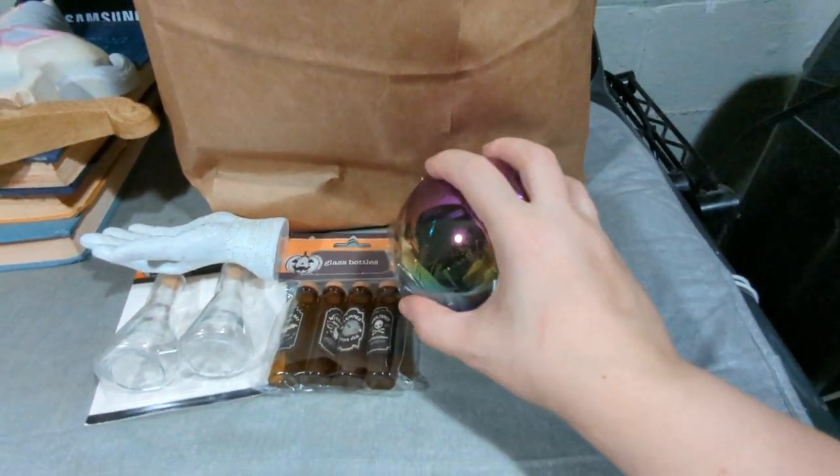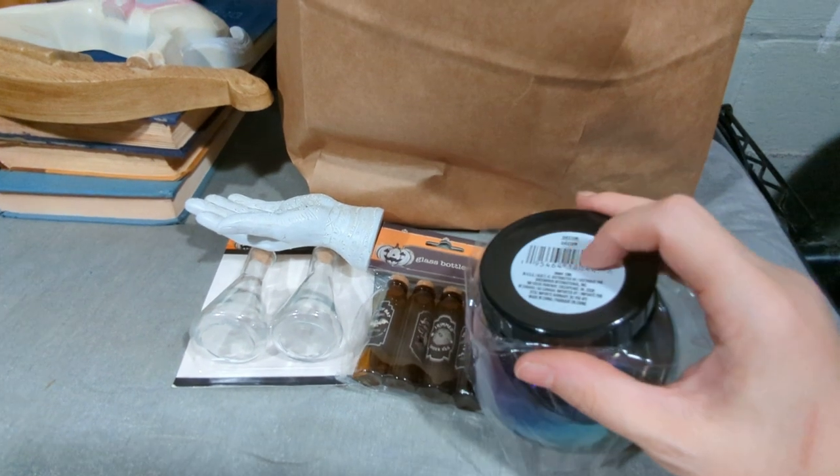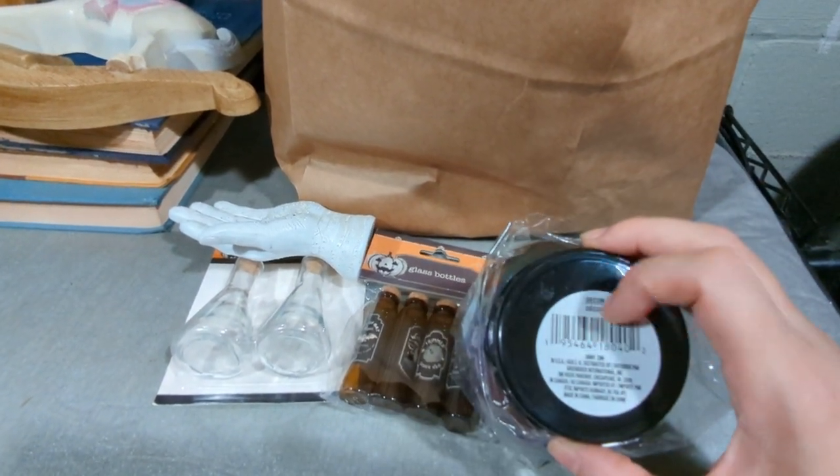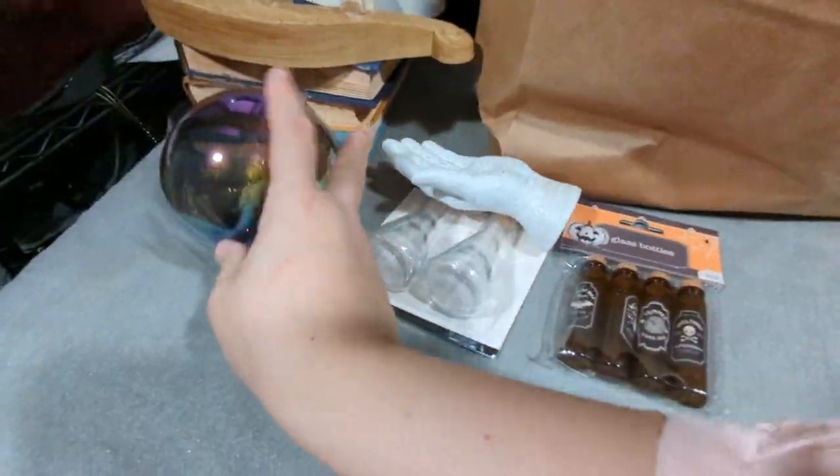Yeah, that's a fake crystal ball. You can put whatever in it. I'm going to paint the cap to give it more of a metallic finish.